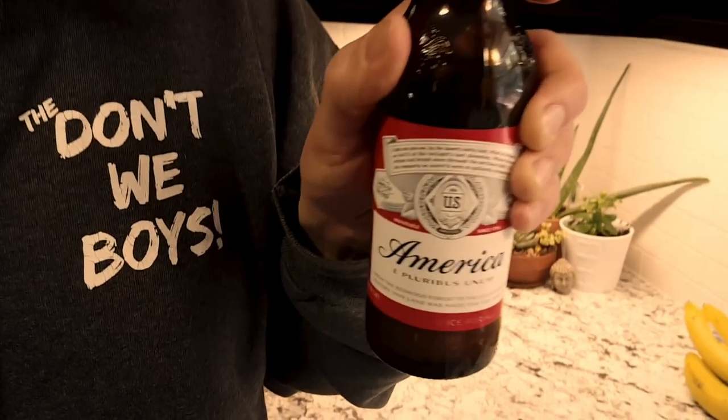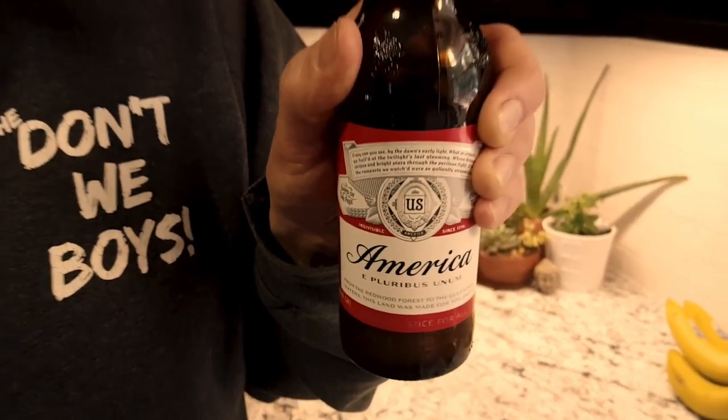Now you don't need too many things for this DIY project. First off, all you're going to need is a bottle of America, formerly known as Budweiser. So what you want to do to get started is you're going to want to open America up.